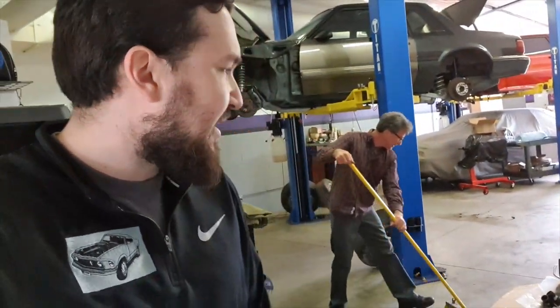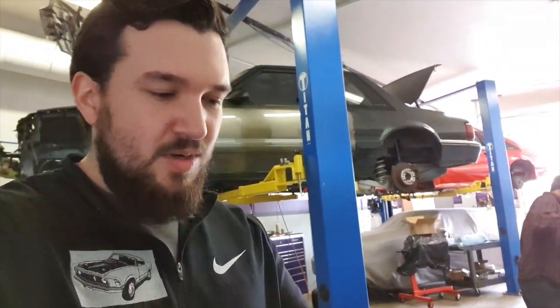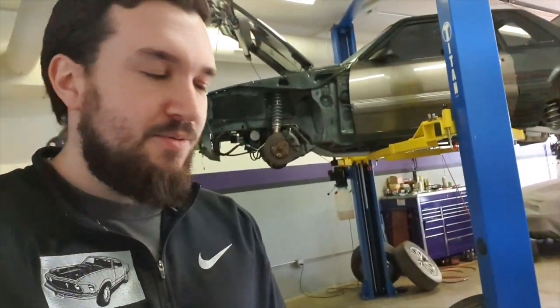Thank you so much for subscribing — this is a good milestone for us. For the 1,000 subscriber special, I've been promising you all in a bunch of different videos that I'm going to go over the build sheet for the 331 Fox body that made 470 horsepower to the wheels, 425 torque, something like that.